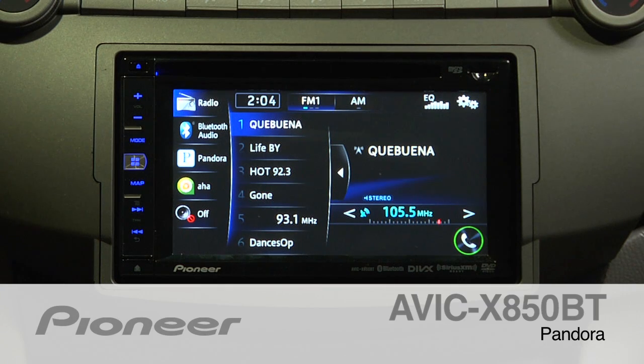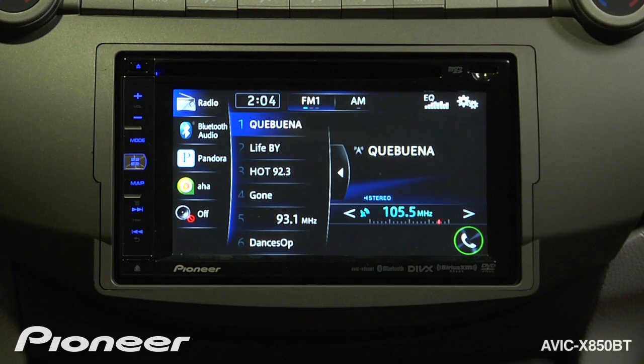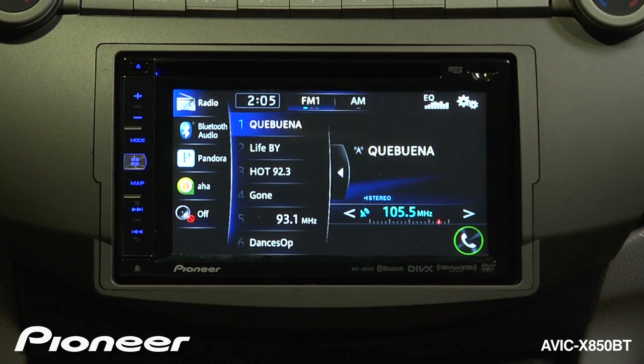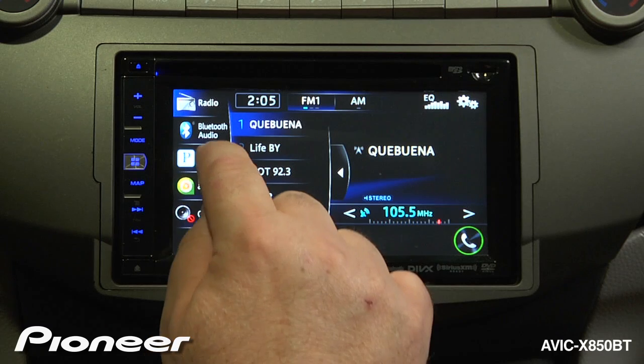The Avic X850BT features a built-in Pandora interface for both iPhone and Android phones. For Android functionality, first make sure that your phone is paired. We can touch the button and see that we are paired to our Android phone, and then we can change the source to Pandora.